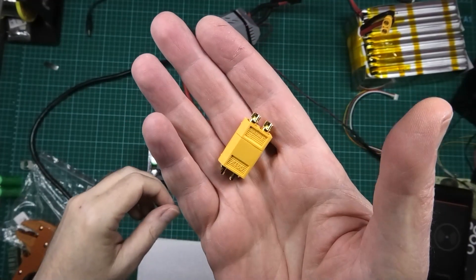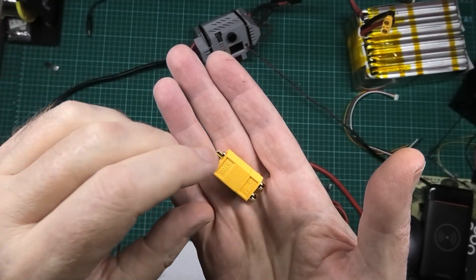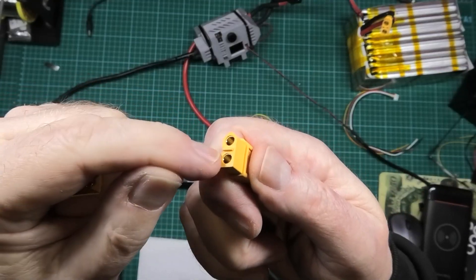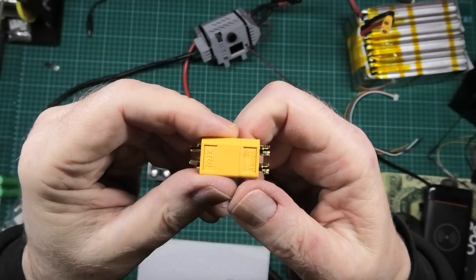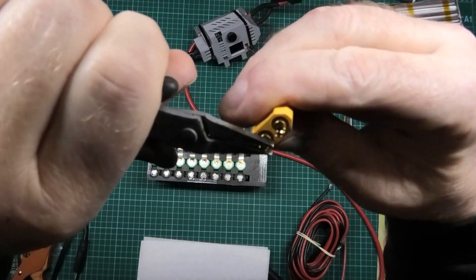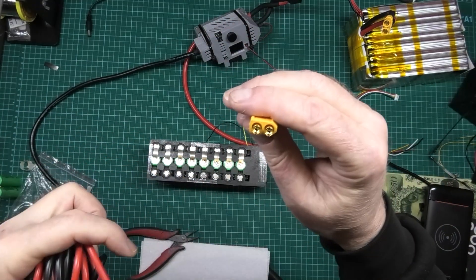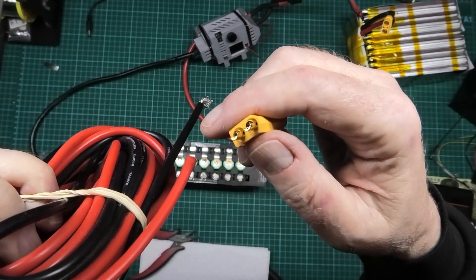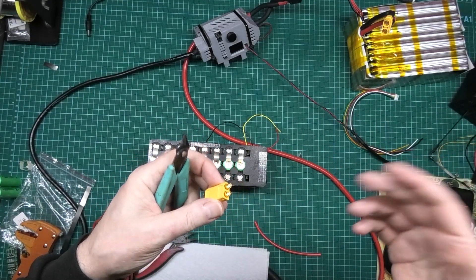I'll say it again: when you're soldering connectors, make sure you insert the opposing end — the male into the female — because it keeps the pins in line. If you solder it without that, it melts the plastic and the pins go out of position. Also, a good tip when soldering on the bench: move the pins to whichever position you want, put it flat on the bench, and then solder it directly — much easier than trying to hold it.